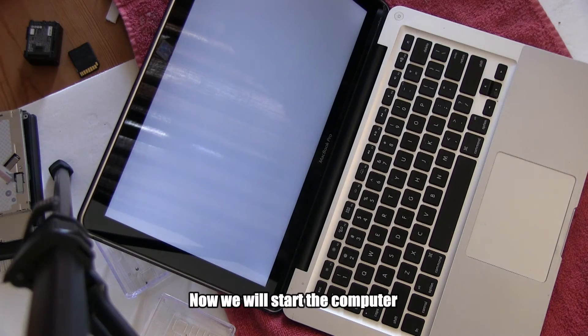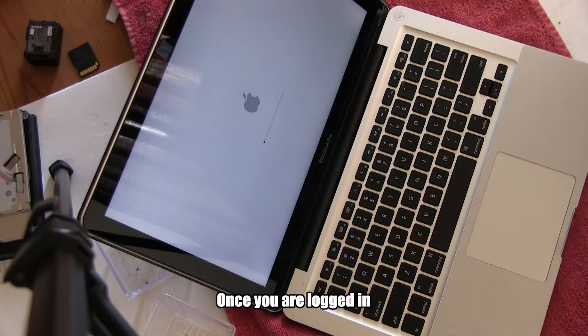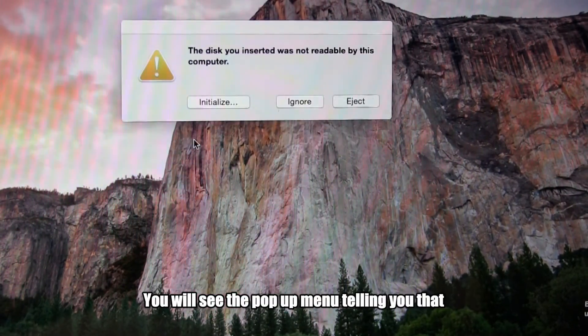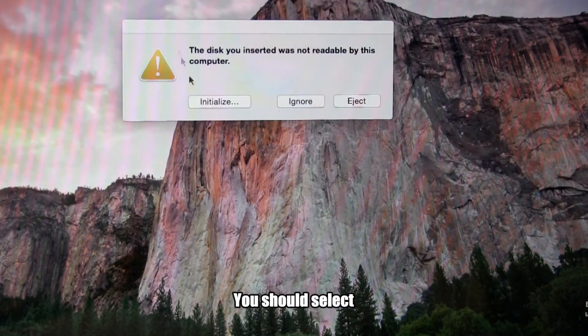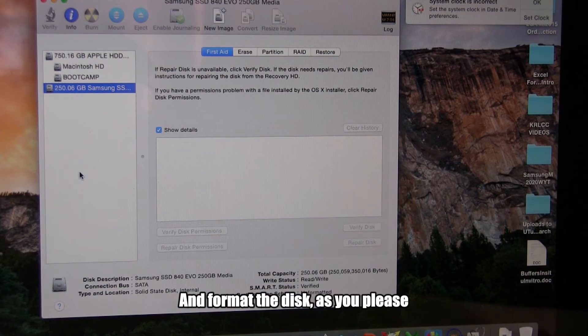Now we will start the computer. Yes, it is starting up — everything looks good. Once you are logged in, you will see a pop-up menu telling you that the disk you inserted is not readable by the computer. You should select initialize, then partition and format the disk as you please.